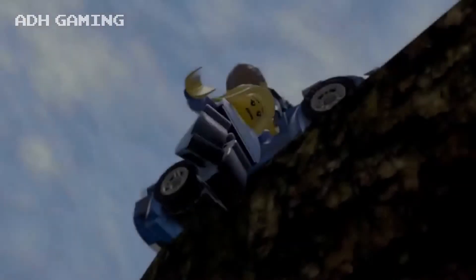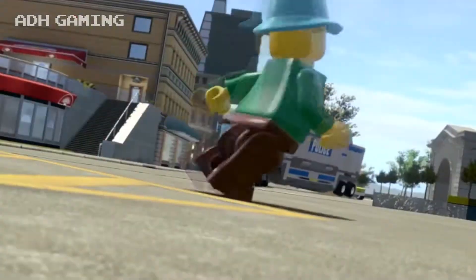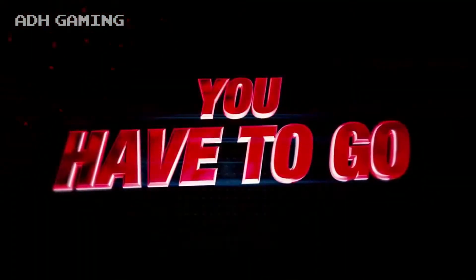The Wii U version of Lego City Undercover was actually 20GB, so things are definitely not adding up here. I think it's time to call Mulder and Scully.